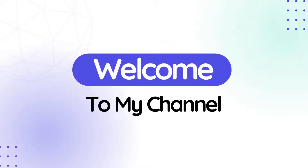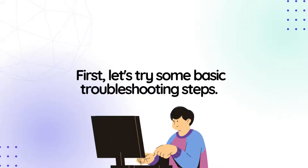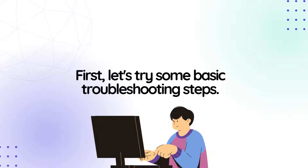Welcome to my channel. Verizon router not working? Try this. First, let's try some basic troubleshooting steps.